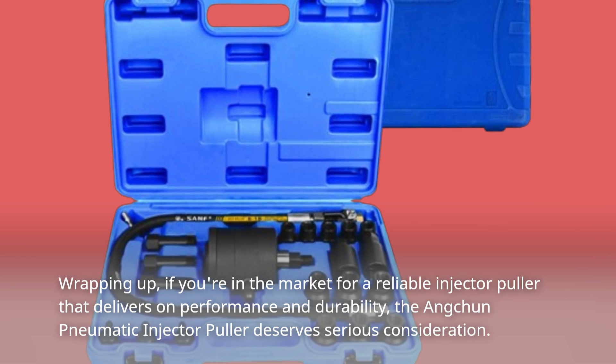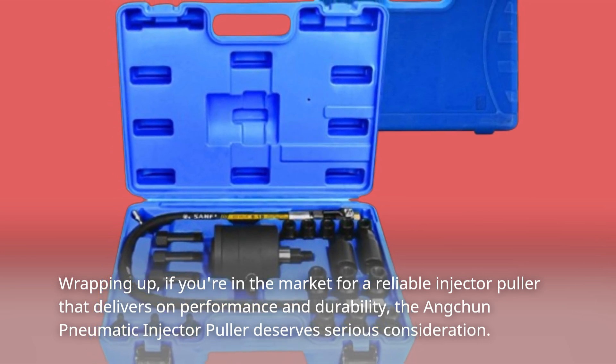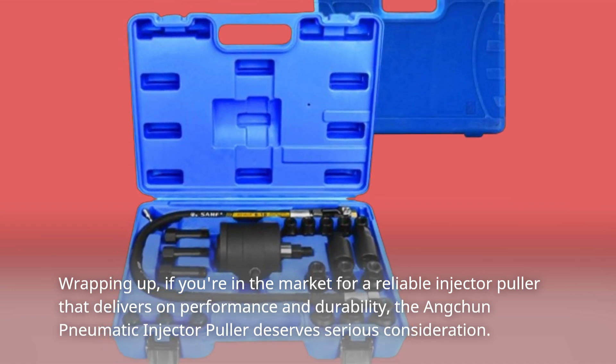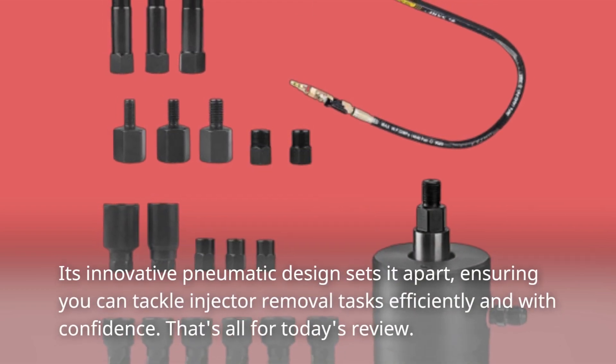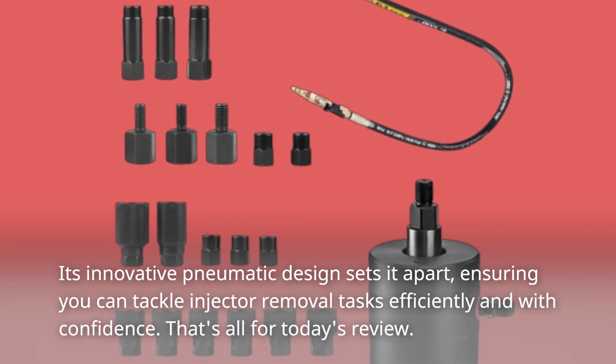Wrapping up, if you're in the market for a reliable injector puller that delivers on performance and durability, the Ancchun Pneumatic Injector Puller deserves serious consideration. Its innovative pneumatic design sets it apart, ensuring you can tackle injector removal tasks efficiently and with confidence.